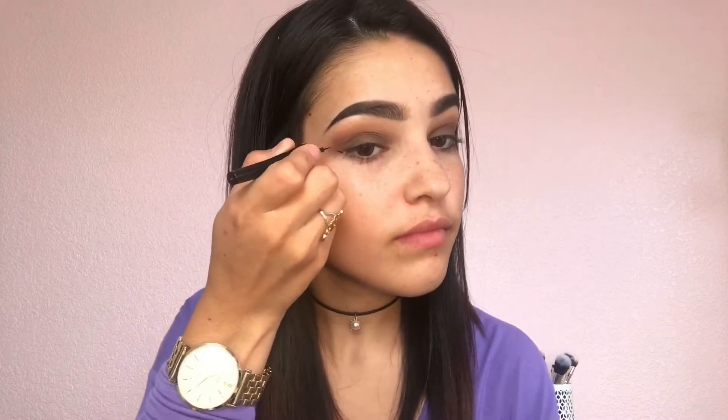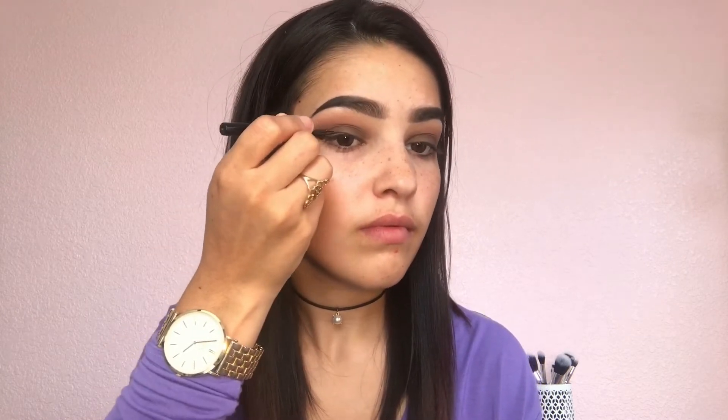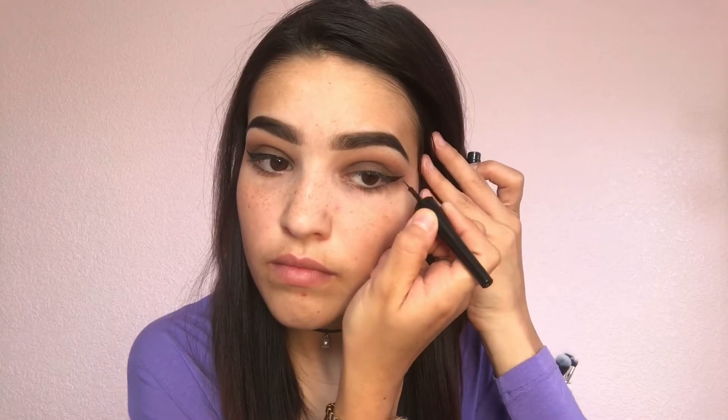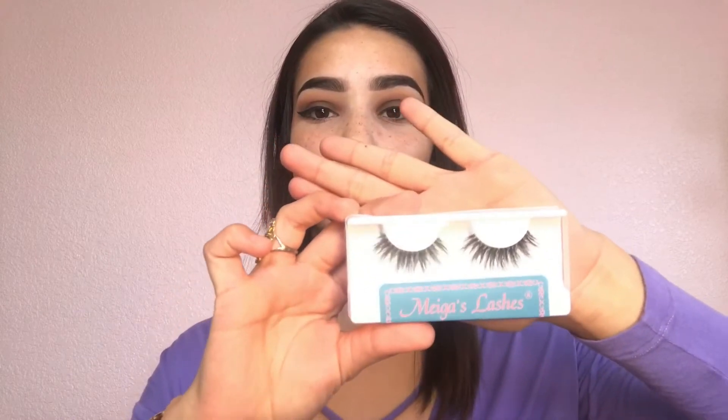Once I am done blending everything out, I am going to grab my liquid liner from LA Colors. After doing my winged eyeliner, I am going to put my lashes on and I will be right back.